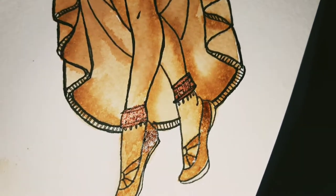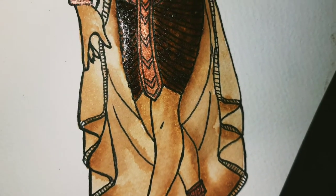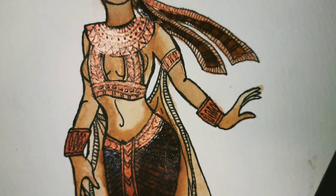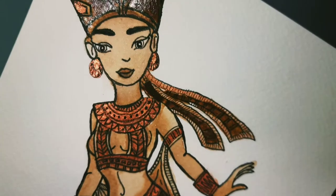Hello friends, welcome back to Artistic Therapy Zone. Today we are going to make this beautiful coffee painting with a twist of copper. Can you see how the ornaments have done magical because of the shiny effect of copper?